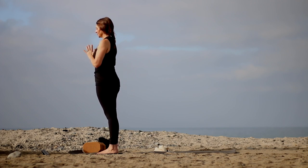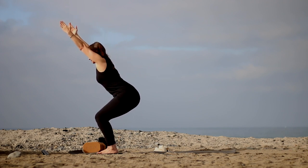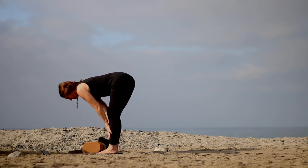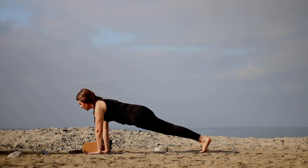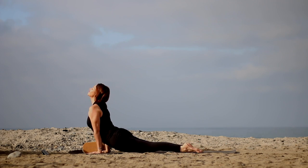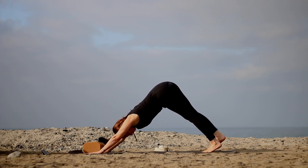Feet together or hip socket distance apart. Inhale, bend the knees, sit back into chair pose. Exhale, belly to thighs, and now straighten the legs. Look up, lengthen as you inhale. On the exhale, step both feet back to plank pose, lower chaturanga — shoulders no lower than the elbows. Then inhale, shoulders above wrists and up dog, or stick with cobra. Exhale to downward facing dog.